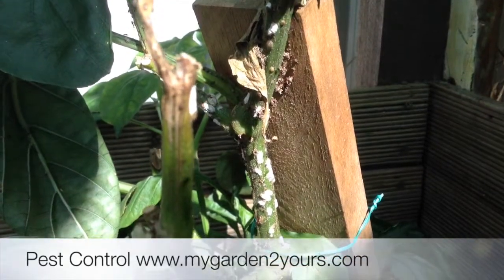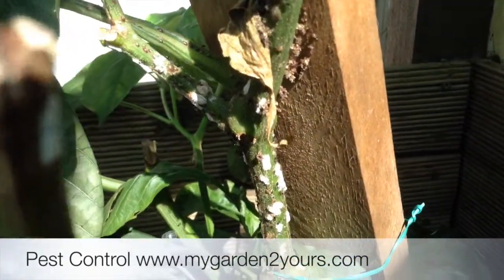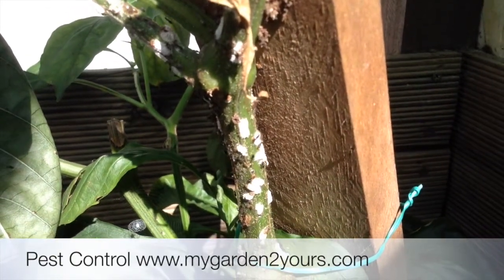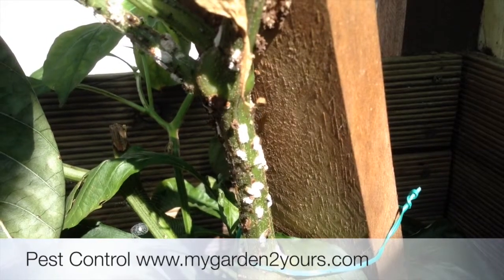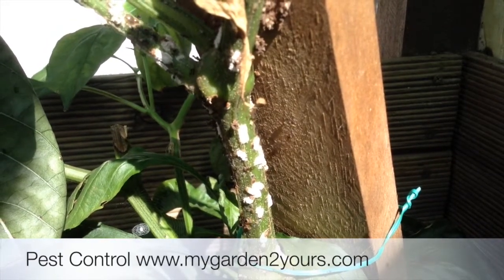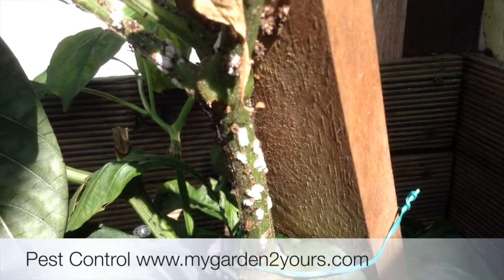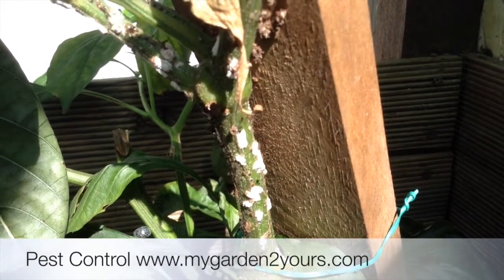I just wanted to show you these mealybugs. Where there are mealybugs there will also be ants, because mealybugs basically suck the sap out of the plants, and they excrete a nectar and the ants go for the nectar.